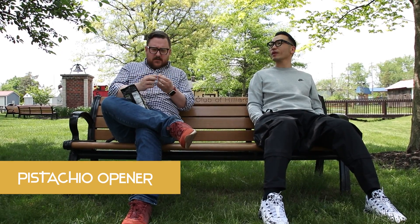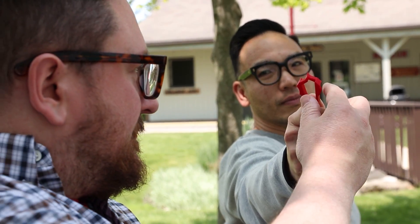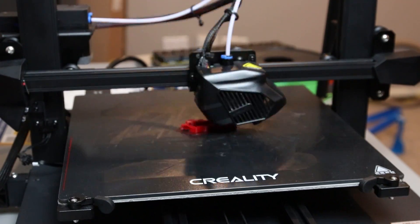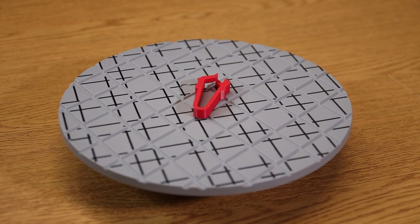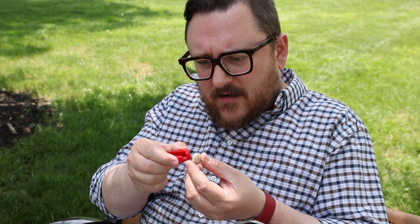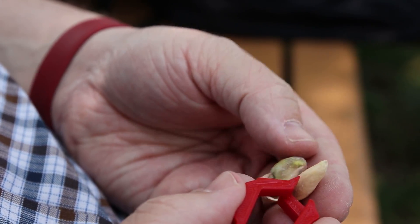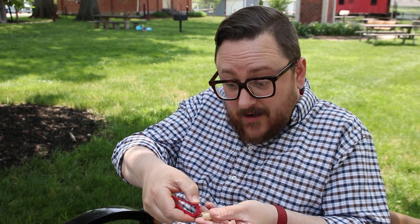This next print follows in the steps of the previous by making something that is traditionally impossible much easier. For all our pistachio lovers out there, this little tool will be your new best friend and you won't want to leave home without it, because who knows when your next craving will strike. Simply insert the print into the end of the pistachio and press together to liberate your succulent seeds, before promptly detaining them back into the depths of your stomach.